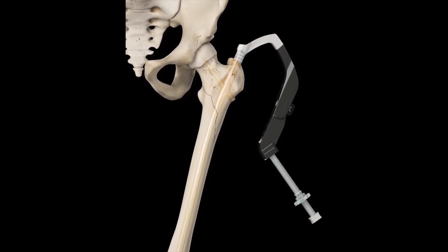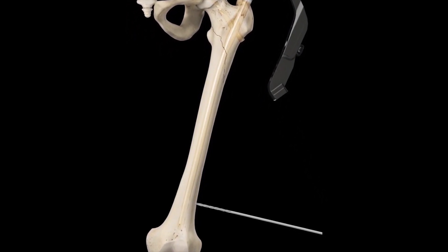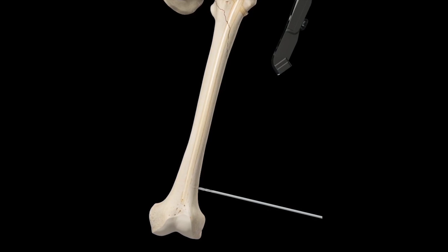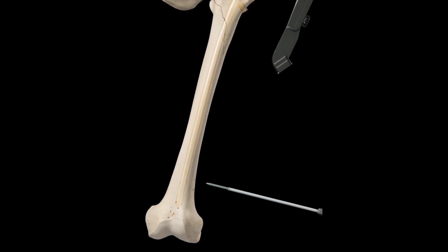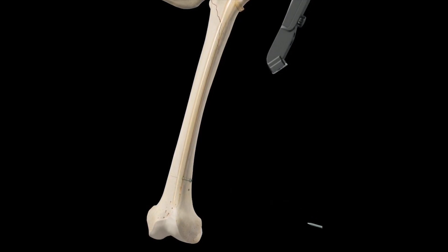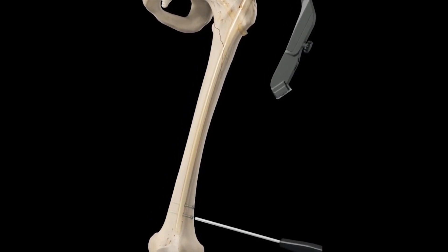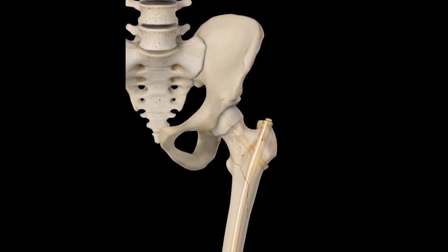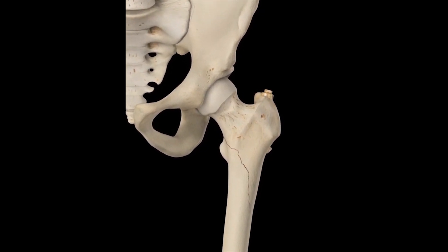A locking bolt corresponding to a hole at the distal end of the nail is drilled into the femoral shaft to ensure that the device does not shift inside the medullary cavity. The insertion device is then removed and an end cap inserted into the nail before the bone is left to heal.